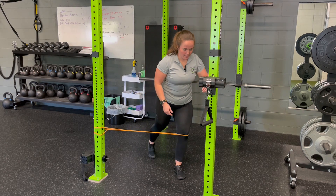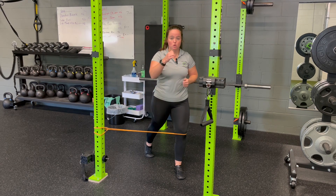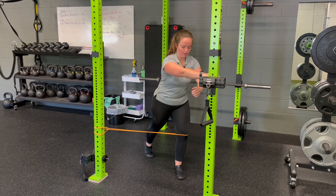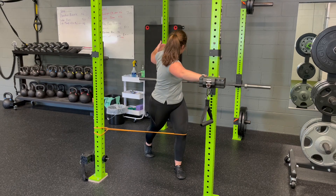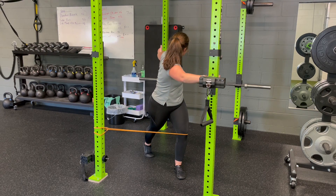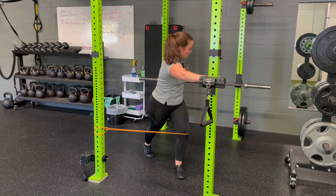From here, if I'm in a rack I can use it — we can also use a dowel — but your back leg hand is going to grab onto the rack in front of you. Your opposite hand is going to rotate and open. We have to keep those hips stable; can't let that knee come in as we open, but we're performing that T-spine rotation.